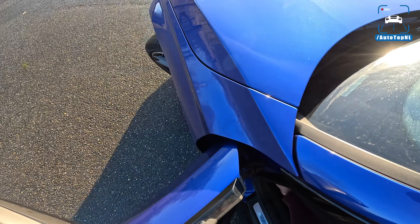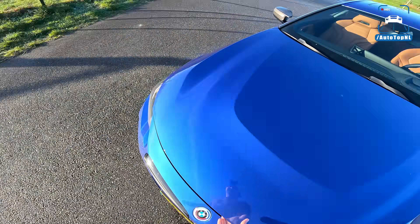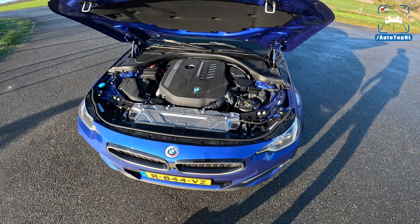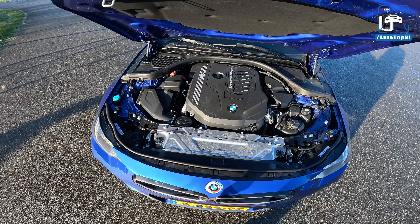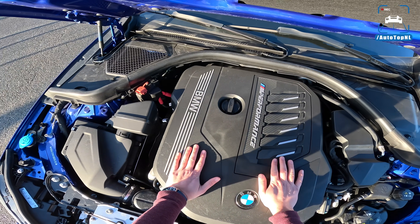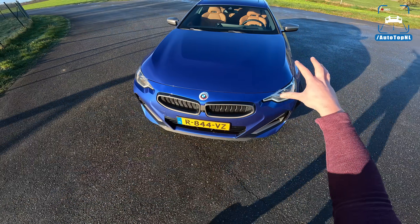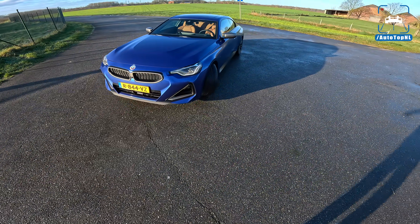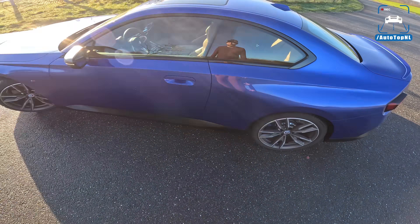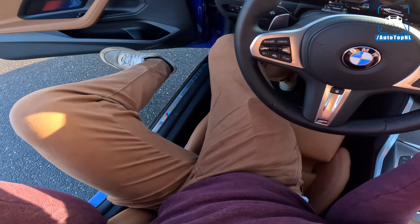What isn't ugly is that piece of magic underneath: the B58 straight-six engine from BMW, three liters, single turbo, 374 horsepower, 500 Newton meters. The beautiful thing is that in contrast to the M340i and 440i, this doesn't have the mild hybrid system, so we don't see any purple or orange cable running — this is just an ICE engine. I also think the rear-wheel drive setup with a straight-six at the front is sort of disappearing, because nowadays everyone gets an M3 with xDrive.